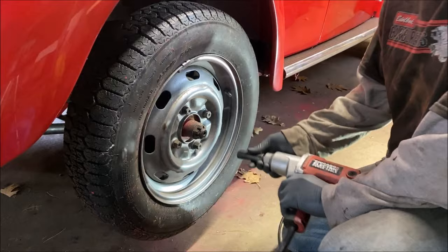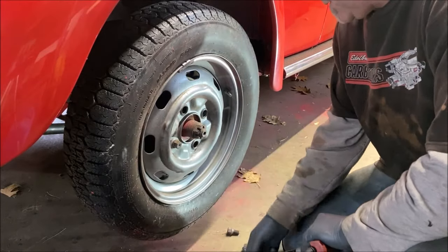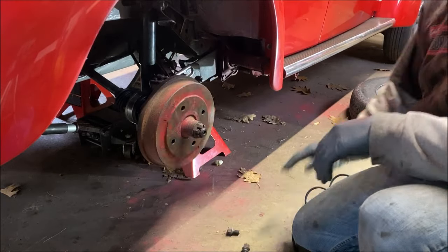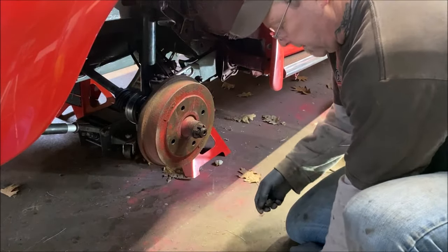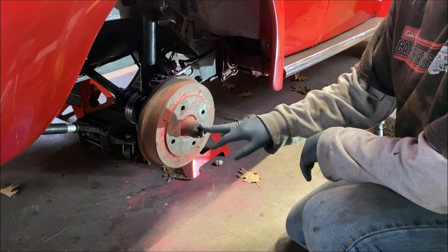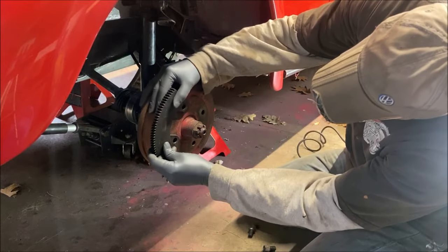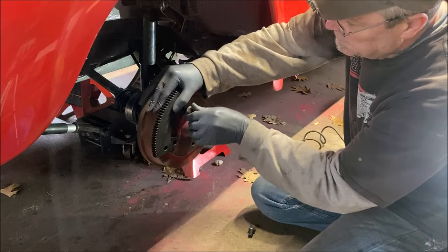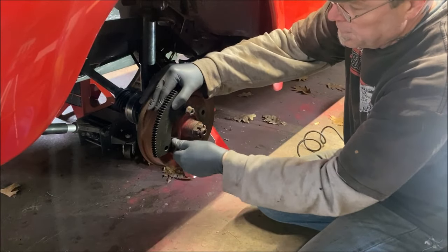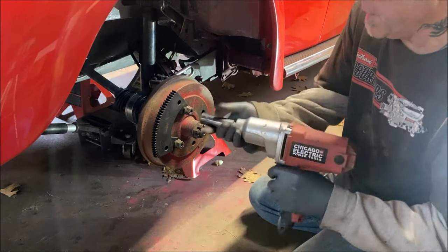First, get a 19 millimeter and pop the lug nuts off. Make sure you set your parking brake, handbrake, and put it in gear. I spun this on already with my electric gun, but I know it didn't take it up to 250 foot-pounds. So let's go ahead and set it up. We're going to need two of your lug nuts to put it on. I'm just going to snug them.